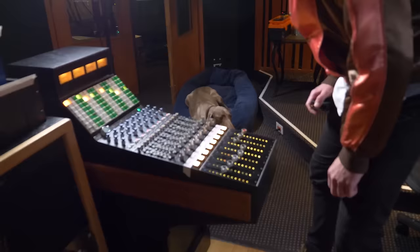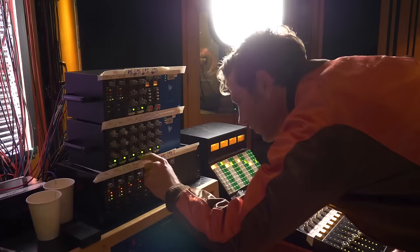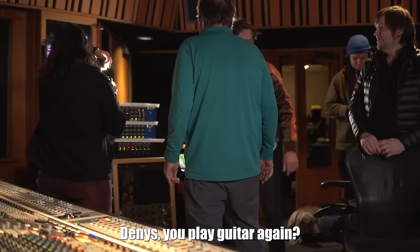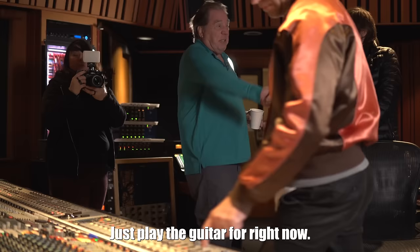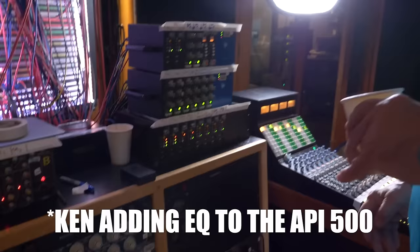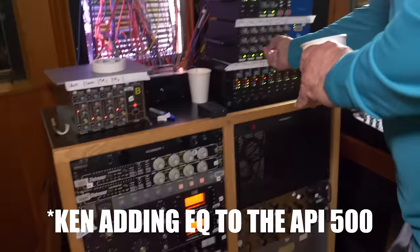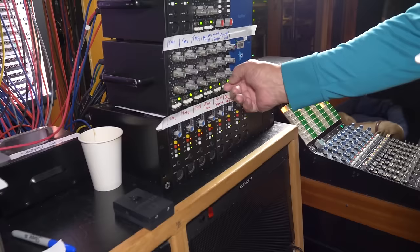Season to taste. Danny plays guitar again to evaluate the sound. It's described as incredibly balanced — no compression, just open and natural sounding. 'It's so balanced, you know what I mean? There's just no compression.'